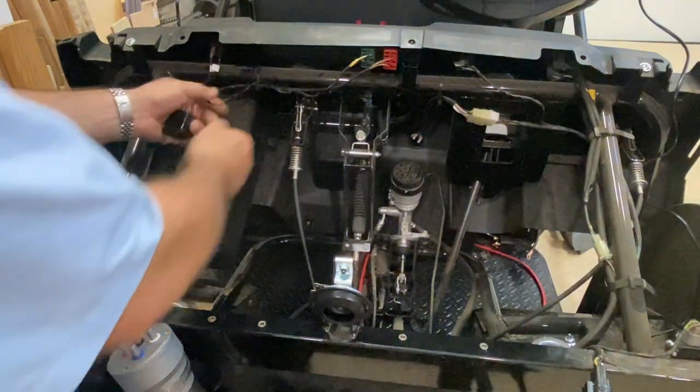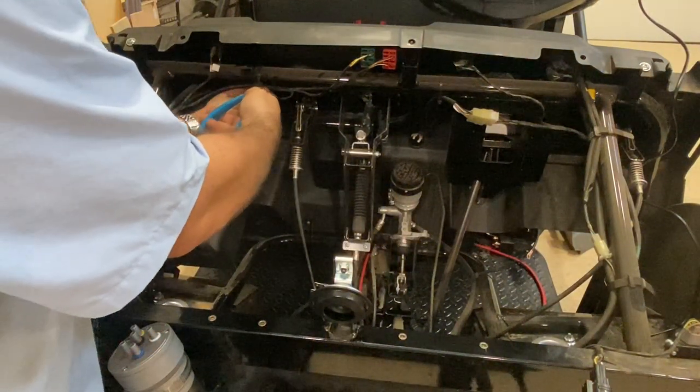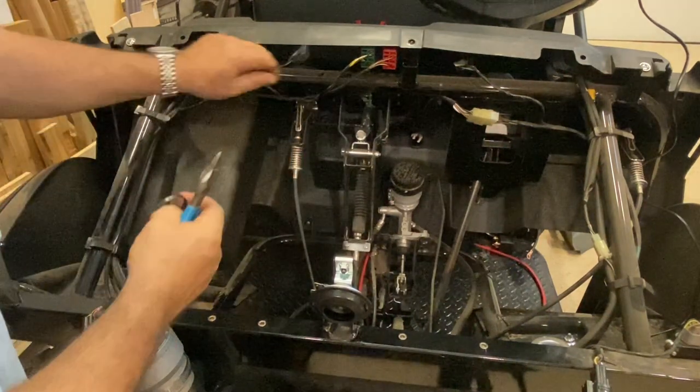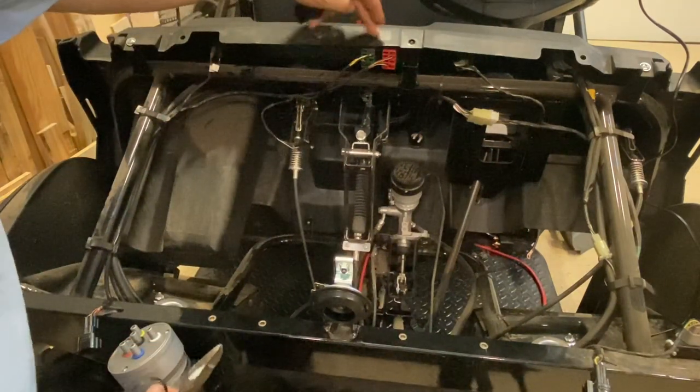The wiring for the horn button is already here — it's tied up behind this tie wrap. You're going to need to cut that tie wrap to give you a little bit of slack so you can put that button up in line with your headlight buttons as well.